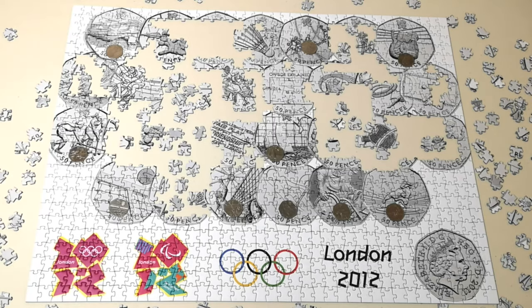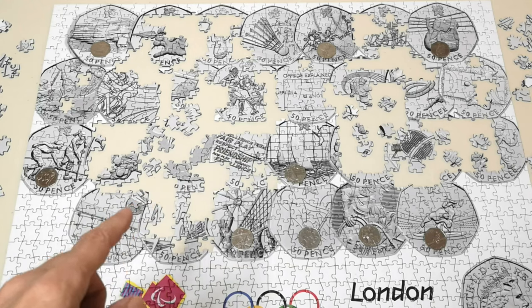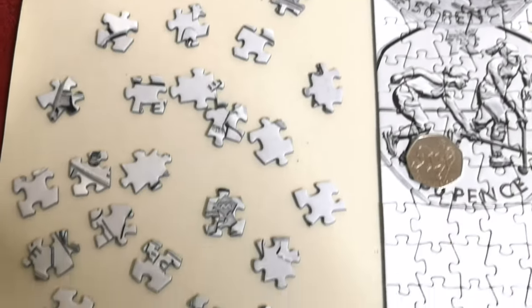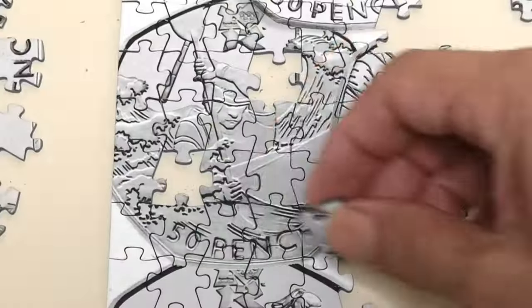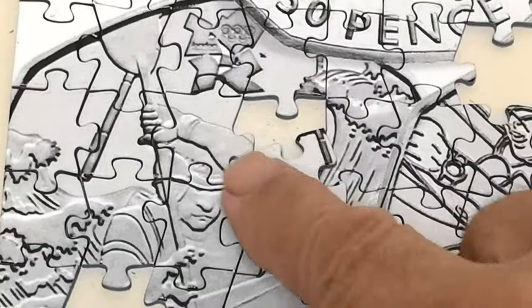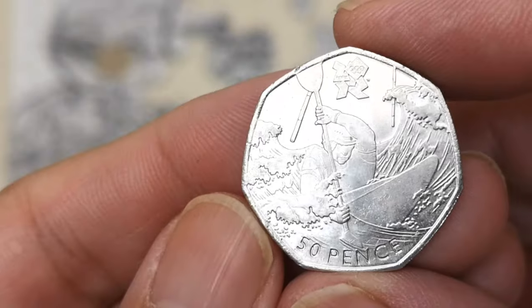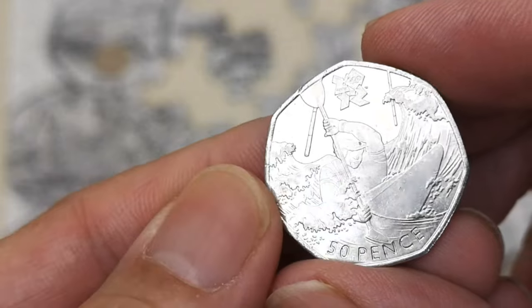You would think it would be getting easier with fewer bits left, but it's not. Okay, it's next morning now. I've got a few more bits done. I just need two more bits for the canoeing. Can you see it? It's got to be that bit. Nothing like it — not even the right shape. I found that bit — yes, at last I've got it. And there is the canoeing 50 pence coin. Let's put it down there.